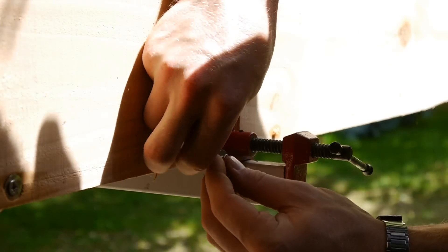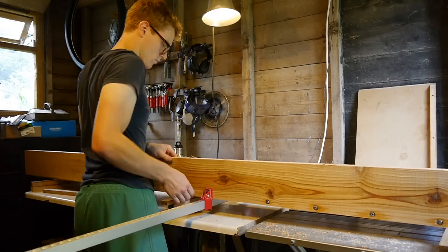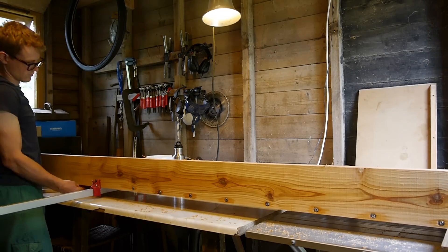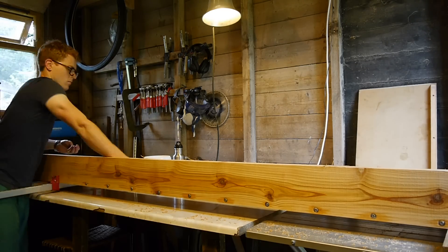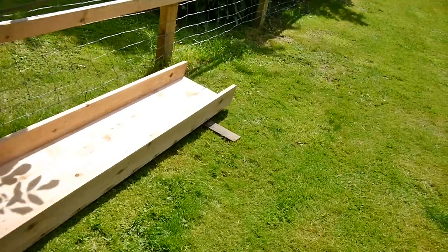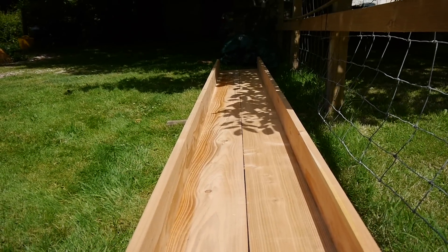All the metal hardware in this project is stainless where possible, and I used washers with the screws to reduce the pressure on the wood surface. With it all going to plan so far I can get a bit excited — it's a flume! Oh, channel part of a flume. Looking good though.